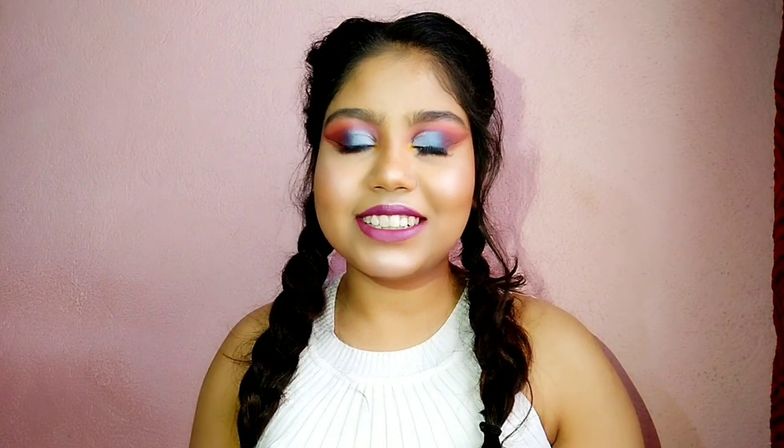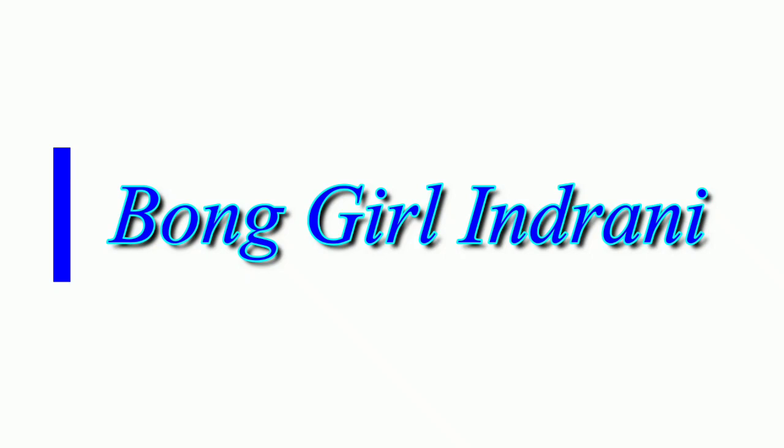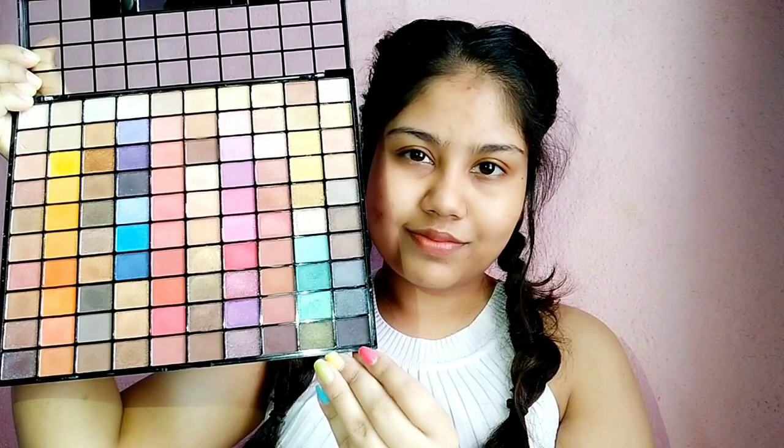I have very difficulty judging myself, so if you are interested, please keep watching. So guys, I have done my entire eye makeup and the rest of my makeup here.